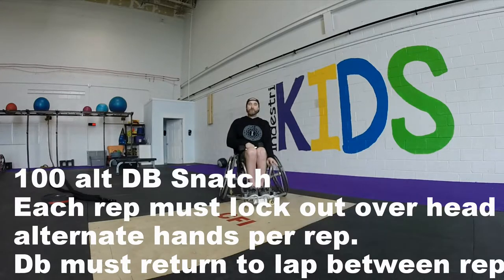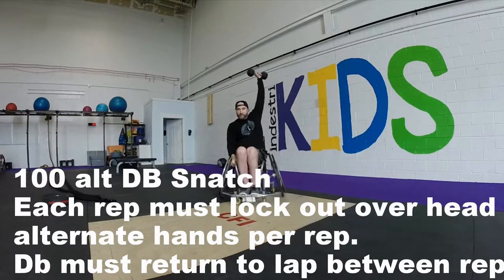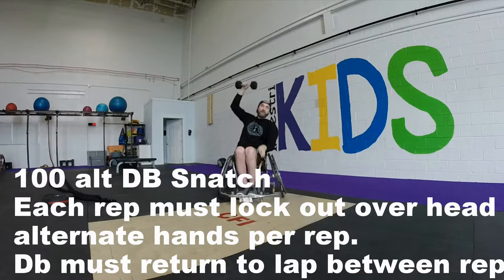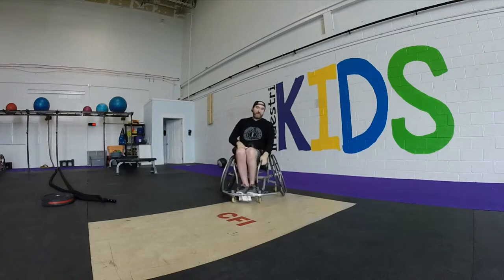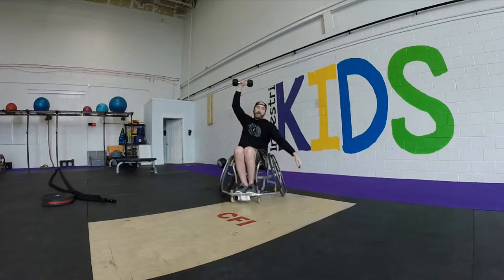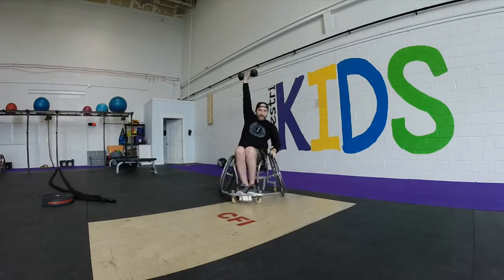You're going to go from the lap — you can start from the floor and pick it up — and from there go overhead to lockout, then alternate. That's 1 rep. Locking out overhead is required. What would not be considered a rep is pulling, turning over, and not locking out. The rep has to finish locked out. Also, if you don't come all the way back down to the starting position to pull back up, that's not a rep either.